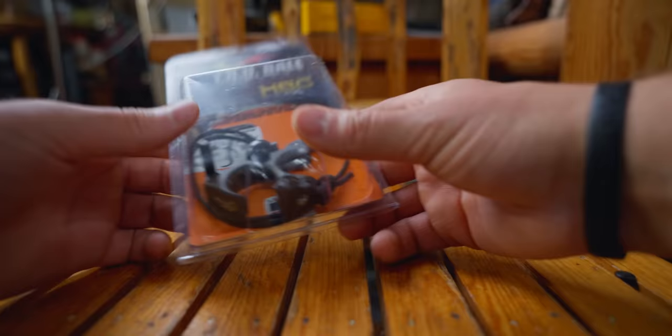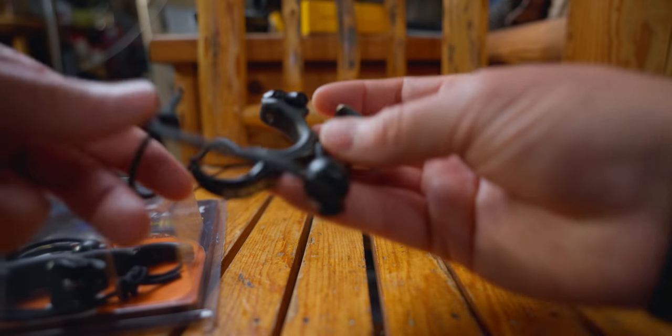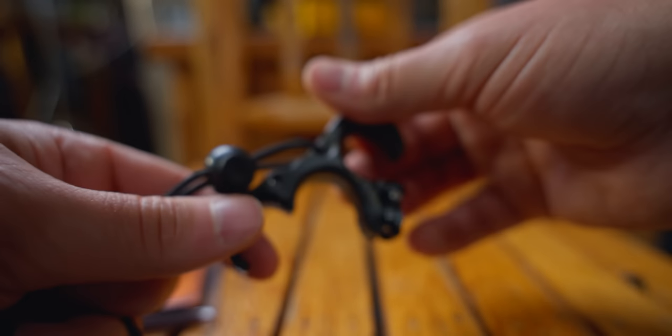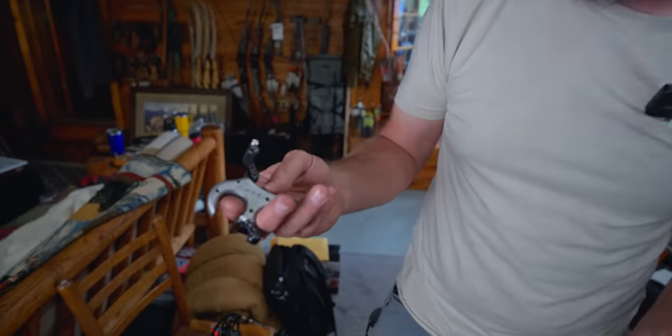A lot of target archers will shoot the hinge for accuracy, and if you want to use something as a training aid for good shot execution, the hinge can be really productive. I'm just not a big fan of hunting with it — shoot target with it all day long. Timmy's HBC Flex that he's been shooting forever is a really good, popular adjustable hinge — click to fire, brass finger, changeable three or four finger, good little unit.